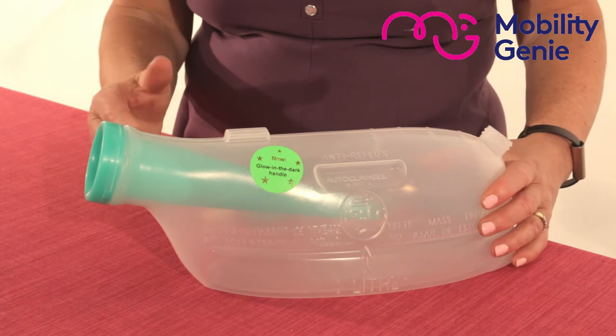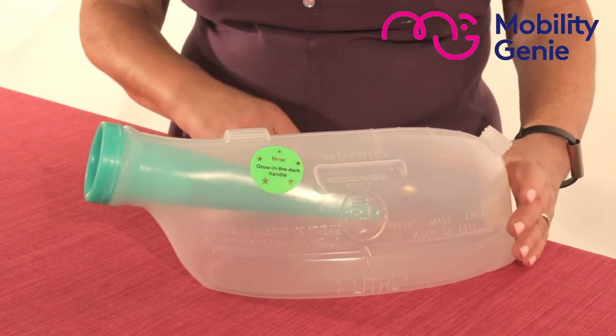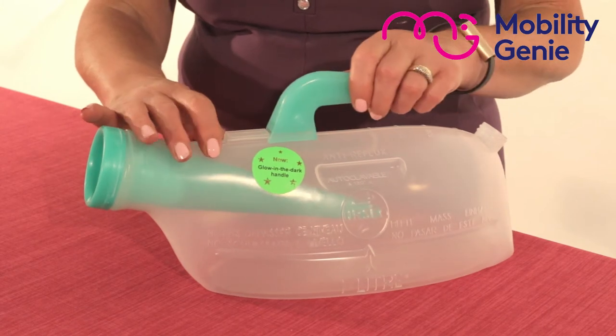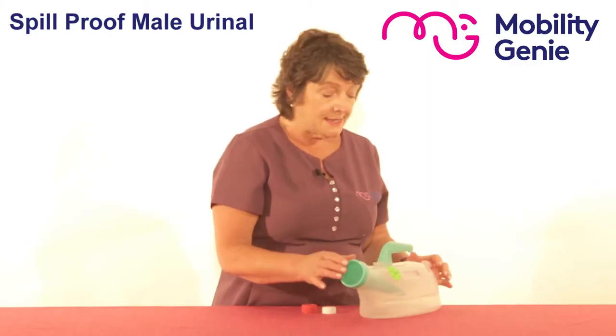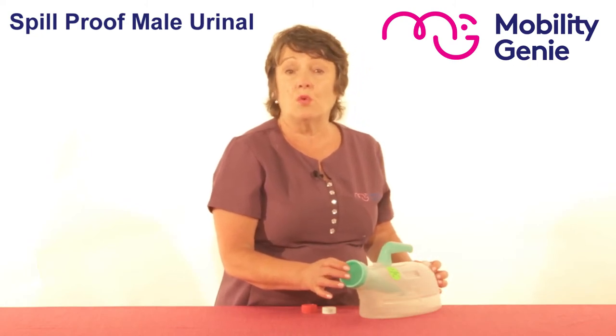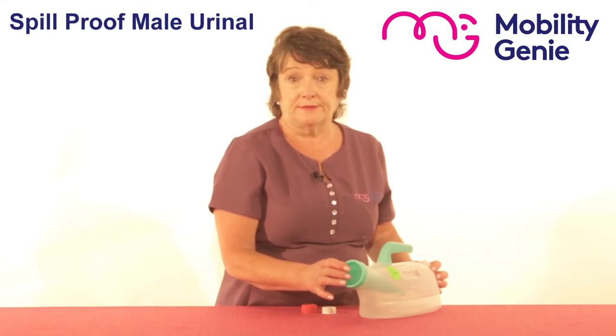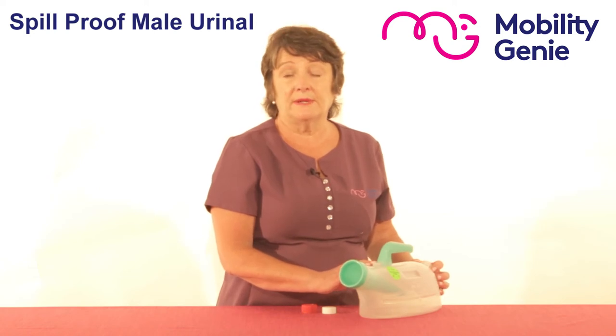The neck is angled in a way that allows for easy use, and it has a removable handle that allows for easy cleaning. It has a capacity of one litre, and it's very important not to go over that one litre in order to allow the spill-proof feature to be effective. For further information, please refer back to the page.